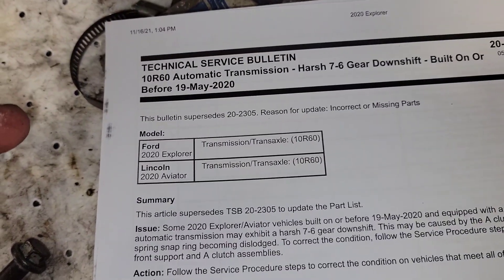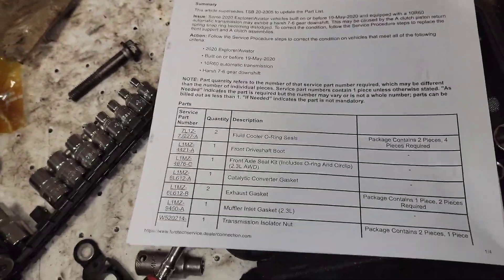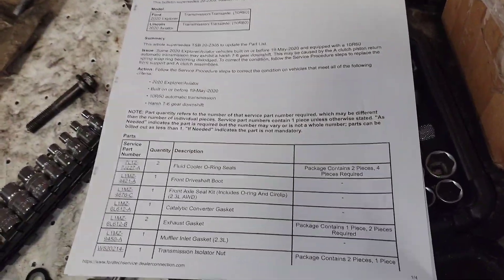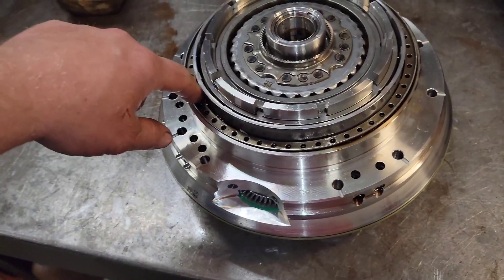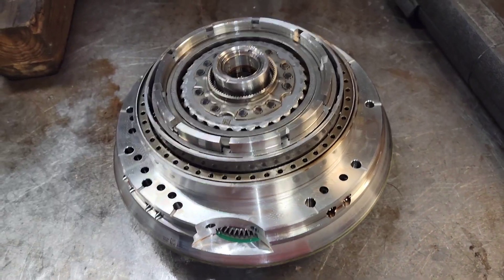There it is — technical service bulletin 20-2337: 10R60 automatic transmission harsh 7.6 gearshift, built on or before 19 May 2020. We have another one coming in as well. I went and test drove and was able to verify — you can see my previous video on why the two technical service bulletins I think should be put together, because of the actual fault, which is that snap ring coming apart from that front pump assembly. That snap ring comes off and unseats the return spring assembly so that piston can't move like it's supposed to.